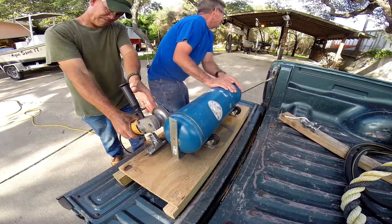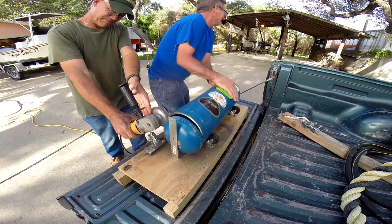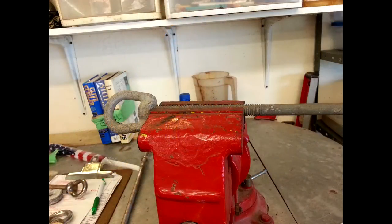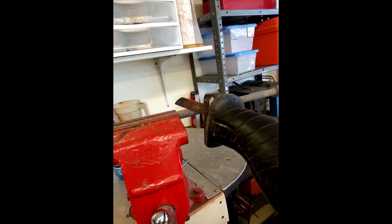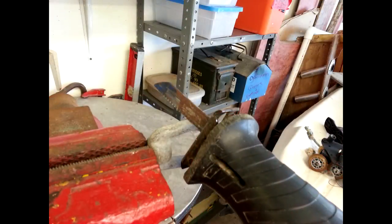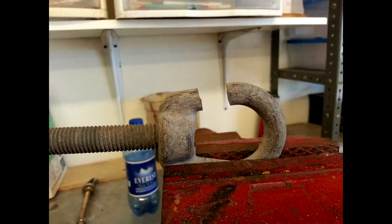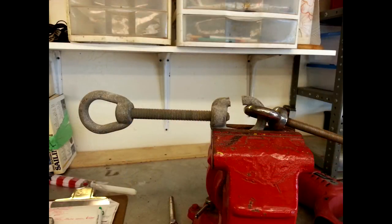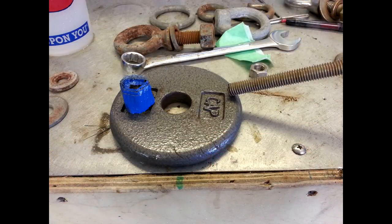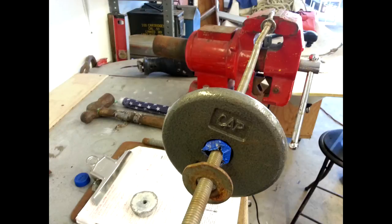I got this half-inch steel shaft, cut it off to length, made sure it was all nice and smooth. I took the other end, cut a slot out of it, made it just about right so the shackle went right through there — that's where the swing is. I took a one-and-a-half pound steel weight with a little nut between there.